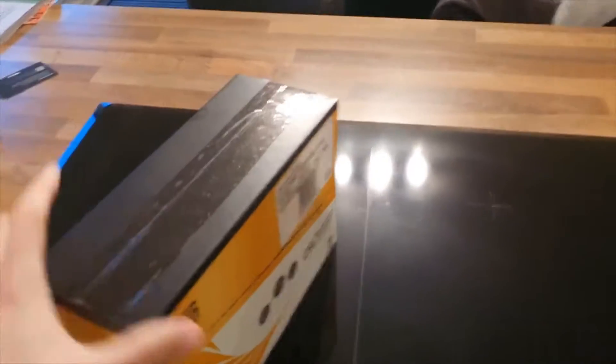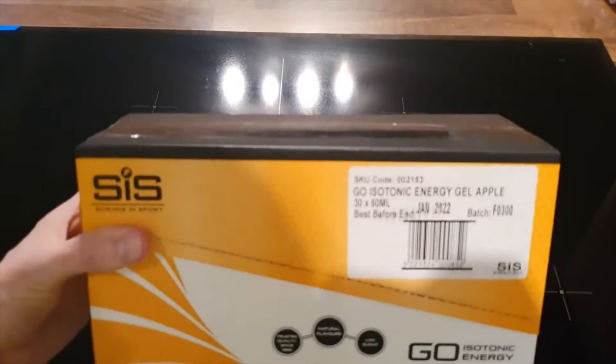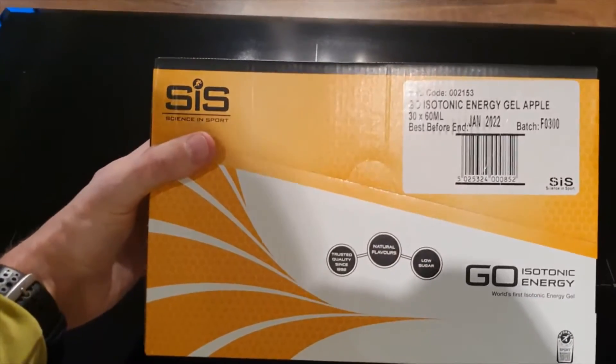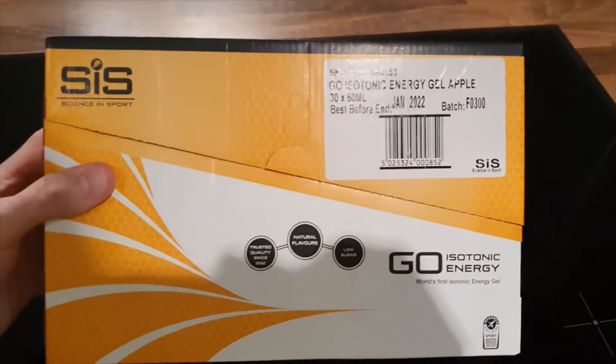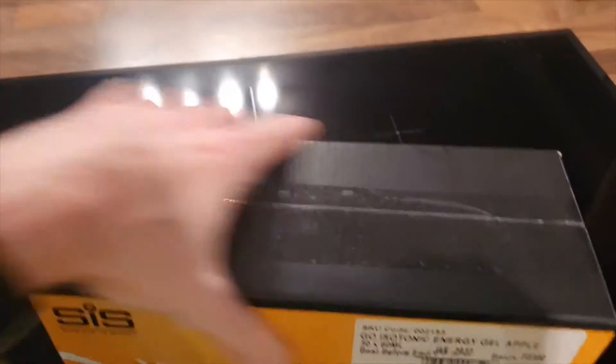So a couple of goodies in here. Usually you can order quite a few different flavors, but at the moment they seem to be running reasonably limited stock — maybe a sign of the times. So this is a box of the little handheld gels. You can see them in there — you take them out while you're running. I burn through five if I'm going for a marathon, so they're very useful to have. These are apple flavored, so a bunch of those. You can also take them during a harder session.